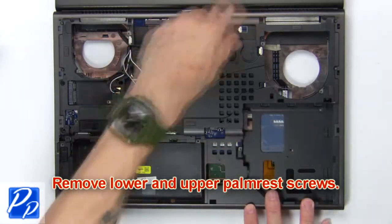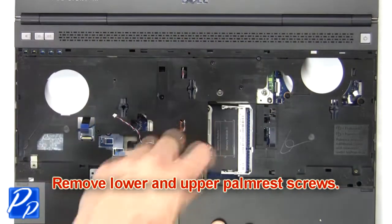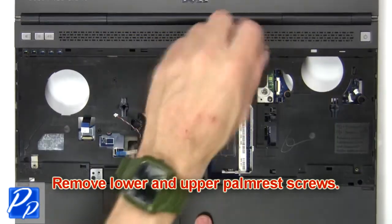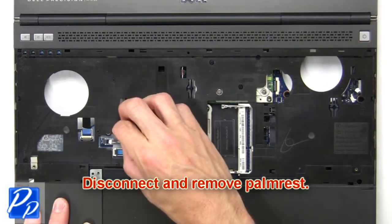Now remove lower and upper palm rest screws. Then disconnect and remove palm rest.